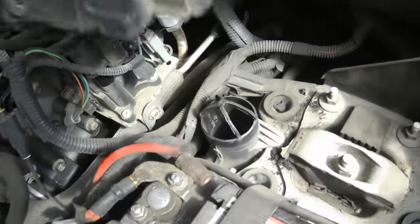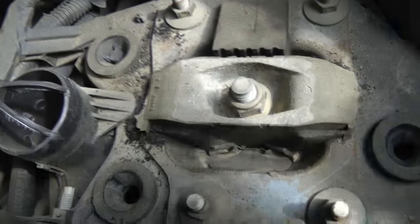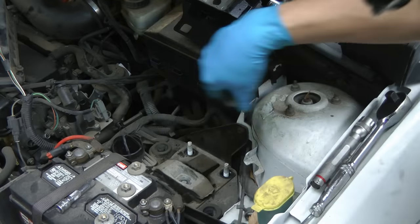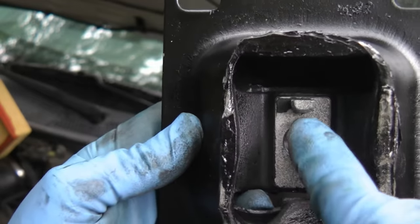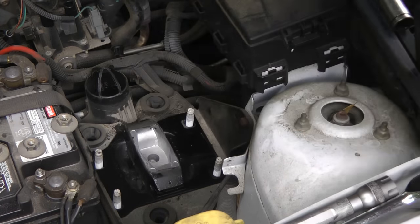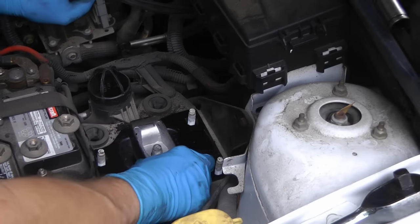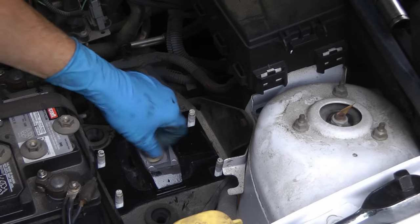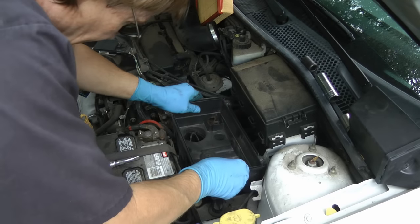We take the air filter assembly out of the way, and lo and behold, it's all cracked up too. So we're going to replace this side also. We'll just unbolt that mount and lift it out of the way. Again, if you look at the new mount, it's got a tang so it only goes in one way. You slide it in — in this case you've got to slide it around a little because it wouldn't go in the hole — but now it's in there tight. Then just bolt it back in and put it on nice and tight. Put the air box back in place; it just snaps in.